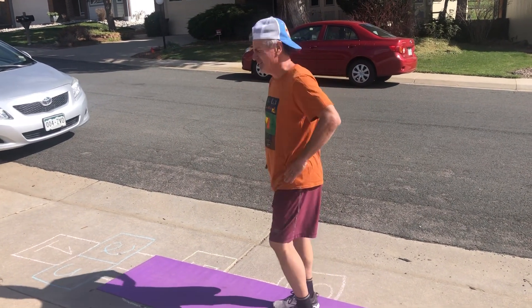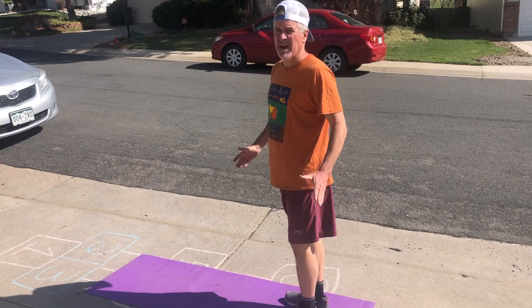These are called single leg RDLs, but we're gonna call them an elementary school name — we're gonna call them bird feeders. So great for balance.